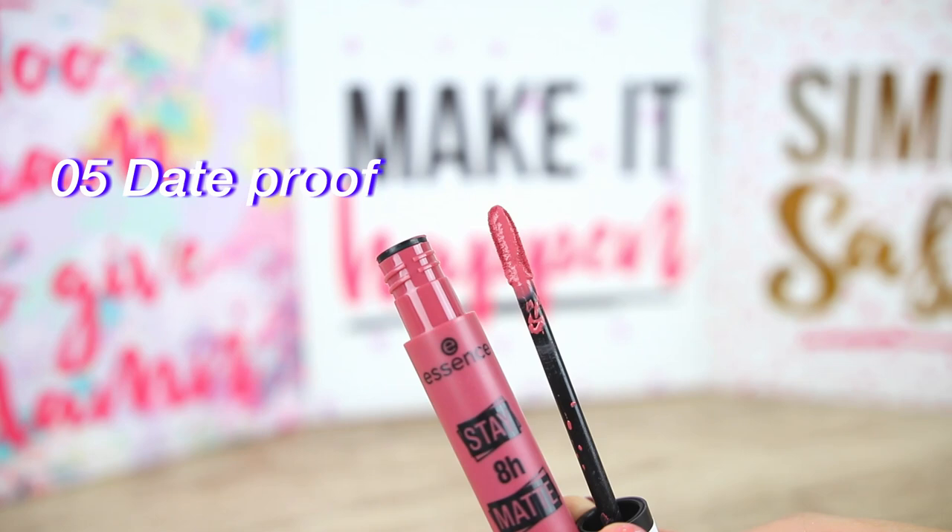Let's continue with shade 5, Date Proof. About the scent — it has a very light, sweet chemical scent, but after you apply the product on your lips you don't smell anything. This is such a pretty color; it's a beautiful light mauve-ish lip color that can look fantastic for any complexion. Transfer-proof as well. Taking a closer look, I think this one is a little bit smoother than the previous two shades — maybe the formula is slightly different for the lighter shades.